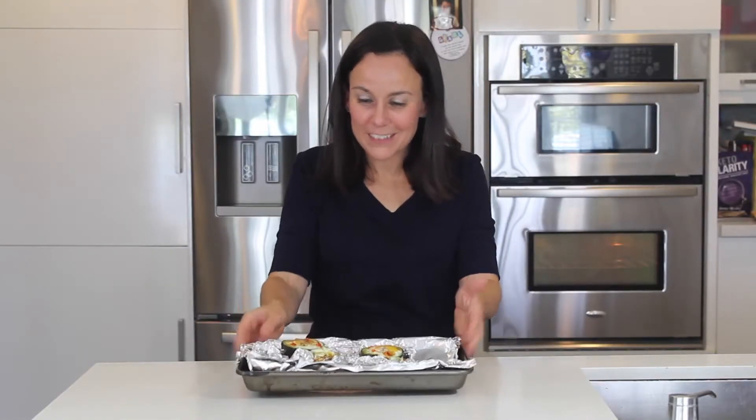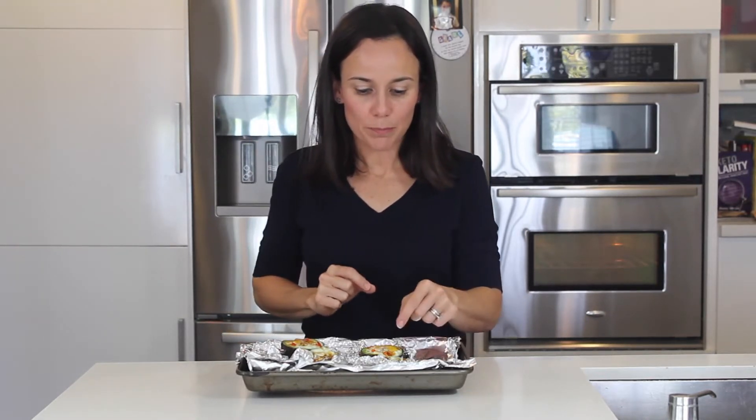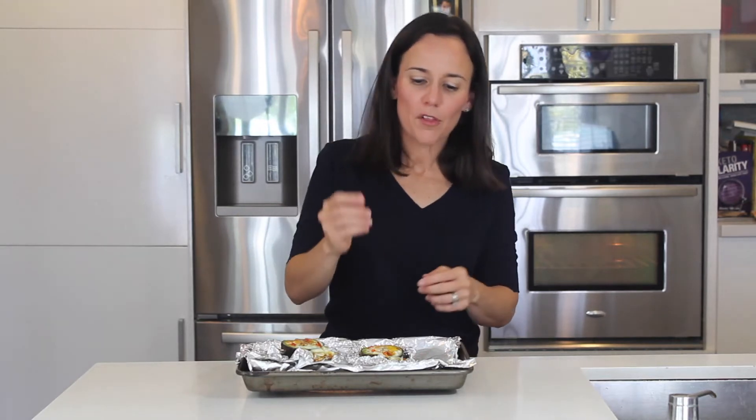All right guys, here is the finished product — you're going to love it. This is such a jam-packed healthy meal. You have avocado that's going to give you healthy fats and keep you full, and you got your protein in your eggs.